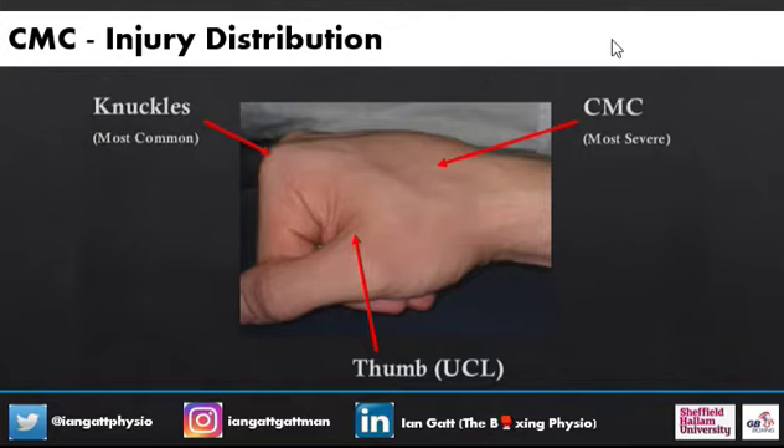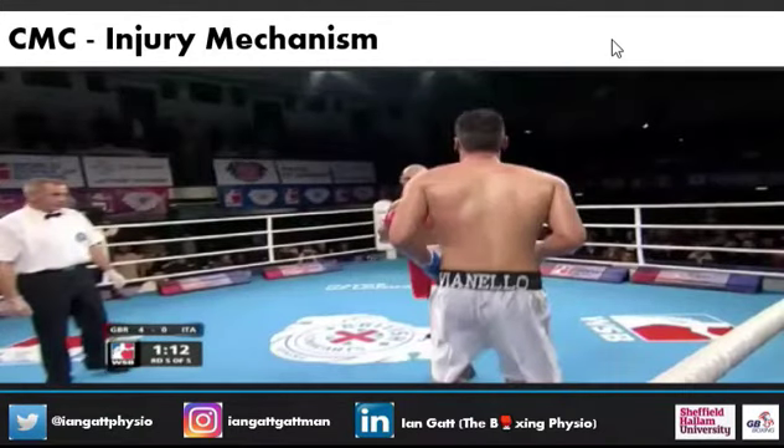When you look at the distribution, you've got knuckle injuries, you've got injuries around the thumb. And then the CMC — the carpometacarpal joint — becomes a very important aspect because although it's part of the hand, mechanically it works a lot with the wrist. And that's where looking at the background of the study takes us.